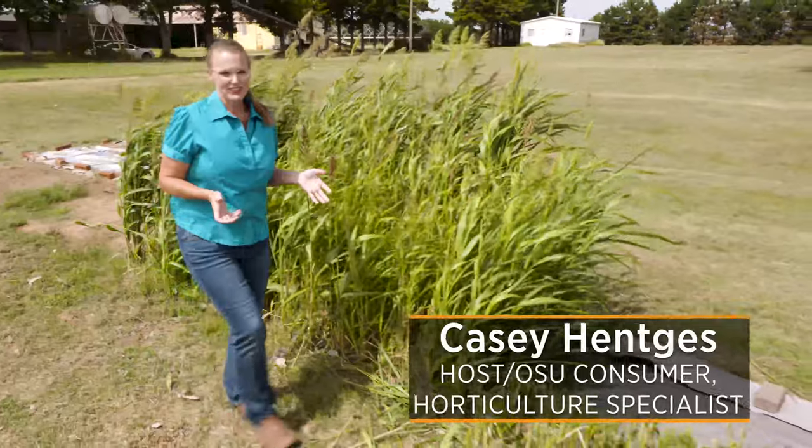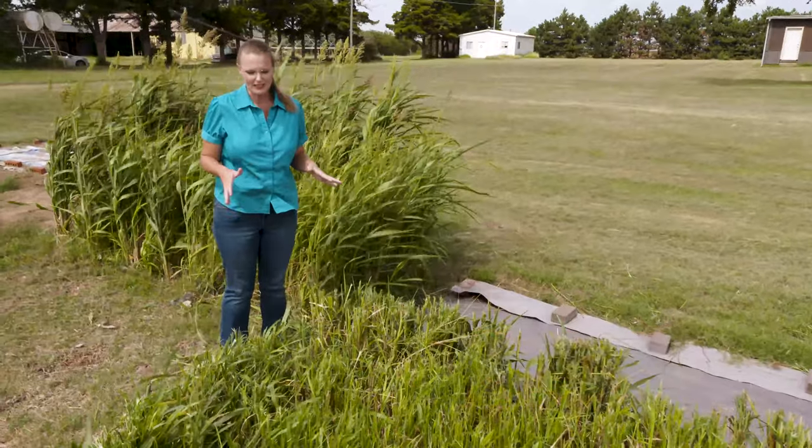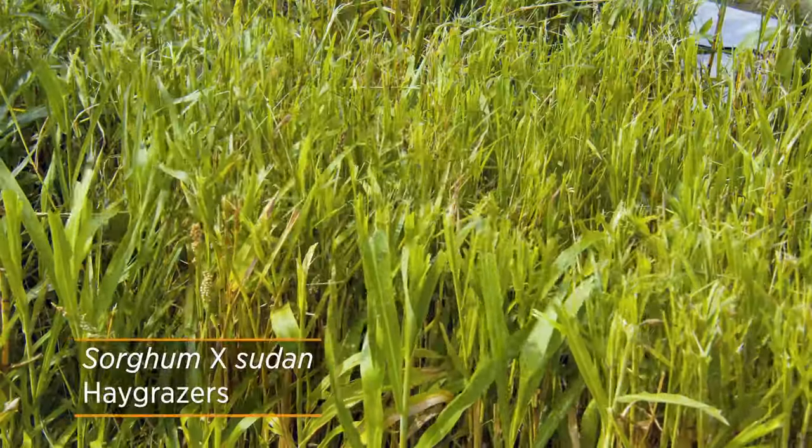We're back here at Cimarron Research Station to take a look at two more of our mechanical methods of controlling Bermuda grass in plots. Today I want to talk to you about one of those methods: sorghum sudangrass, which we planted as a summer cover crop.